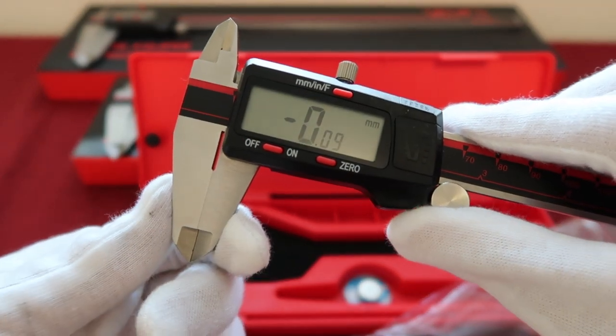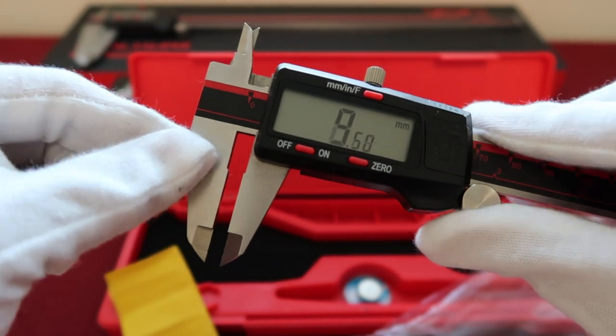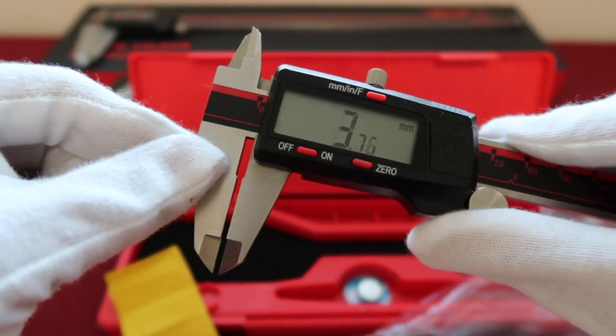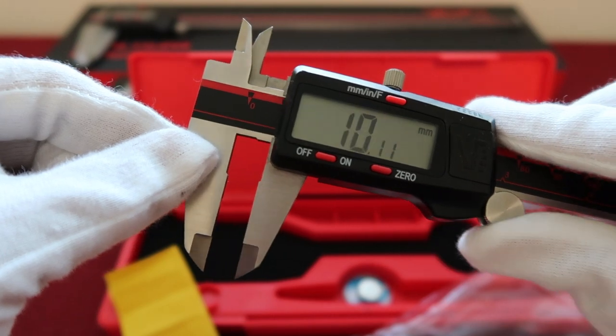Then gently close the jaws and press the zero button. Make sure you get zero every time when the jaws are back to the zero position.